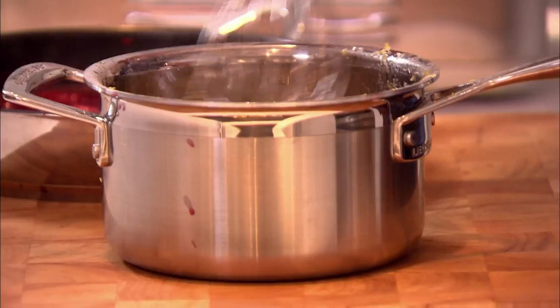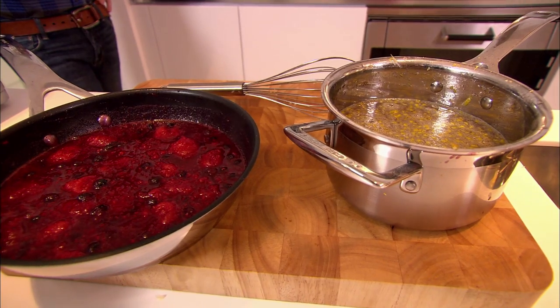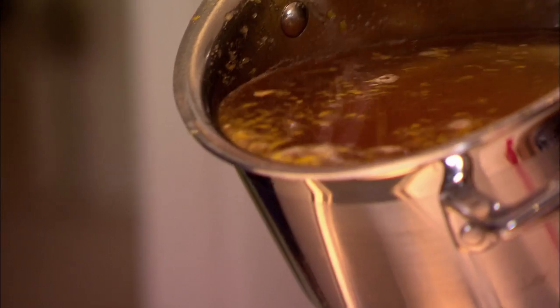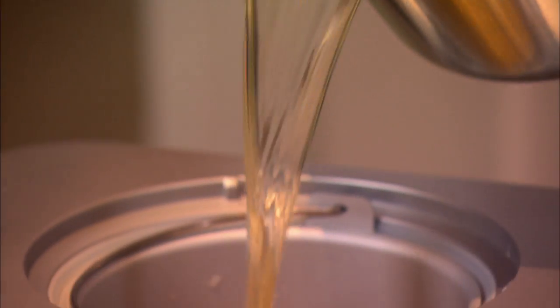Remove the champagne mixture from the heat and make sure it's smooth. Leave it to cool while you start to churn it using an ice cream maker.